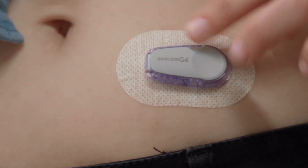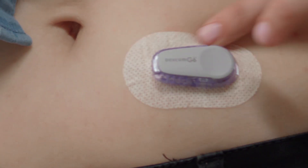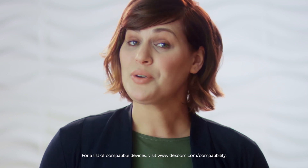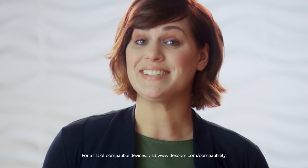It starts with a tiny sensor you wear right here for up to 10 days. You forget you have it on — you can shower with it, work out, whatever. The sensor measures your glucose levels just underneath the skin, and a transmitter is fastened on top of the sensor and sends data wirelessly to a receiver or compatible smart device.